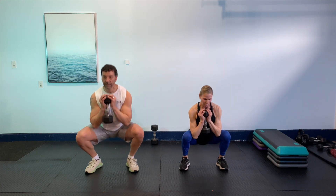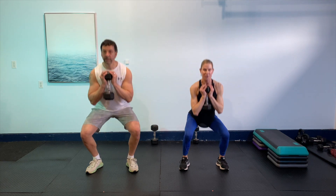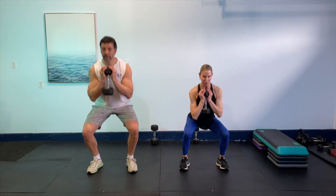Squats are something we do every day — getting on and off chairs, on and off the toilet. We want to be strong and able to get ourselves off chairs without any problem. We want to anchor the weight into the midfoot heel. Chest is up, really neutral spine, shoulders are back. Let those hips come back and down. We've got 15 seconds. That little pulse at the bottom will get you. Five seconds to go. One more time. Beautiful, we're going to shake it out, take a breath.